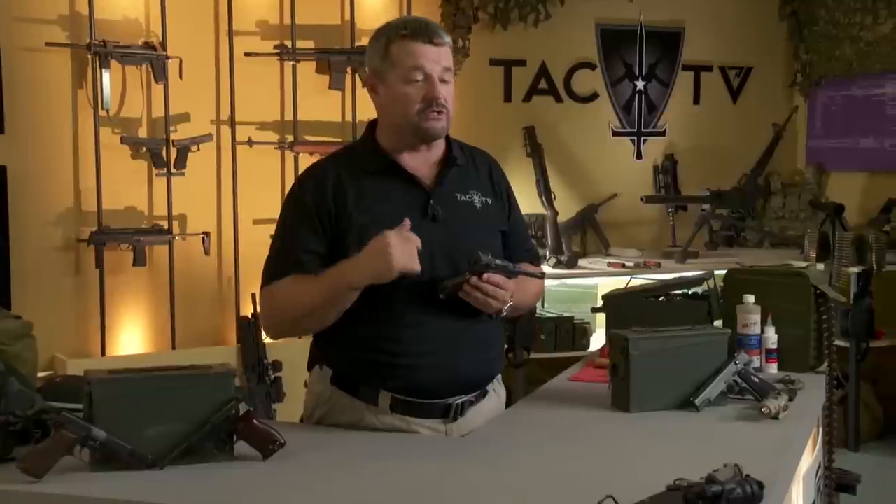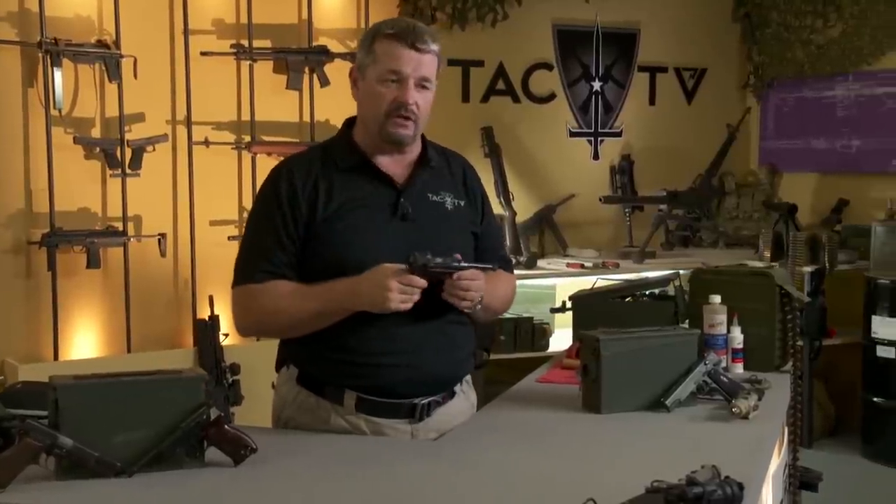I'm going to disassemble the Luger for you now. This particular one from my collection is a Krieghoff Luger — a 36 code Krieghoff, which are very rare. Only a small percentage of the thousands of Lugers made over the years were Krieghoffs. One of the cool things about it is it was largely used by the German Fallschirmjägers, considered by many people as the toughest soldiers in World War II, even tougher than the Waffen SS.